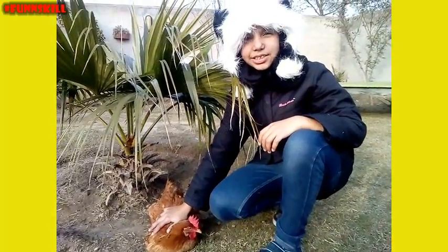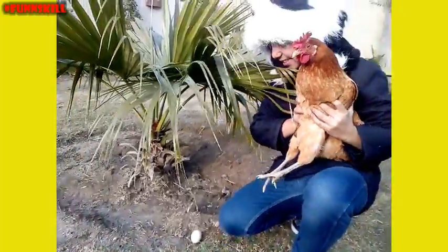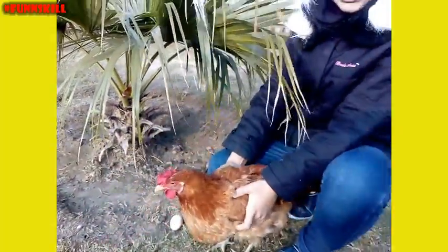How are you doing? I'm Zarya Fatma and this is Fun and it's cute. My hand just laid in it. I'm going to make an origami of egg laying hand. And if you don't know how to make an origami, I'm going to show you how.